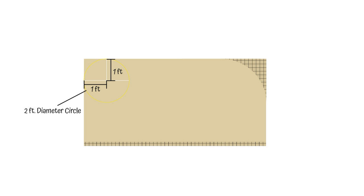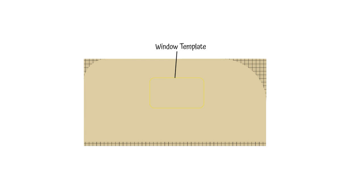That'll give me my cut off for the front. Then I'll do the same thing in the back — instead of a four foot diameter circle it'll be a two foot diameter circle with a one foot radius, and that'll give me my cut off for the back. I'm going to use the window frame as a template to mark out where the window is going to be. Then I'll go ahead and start cutting those pieces off.